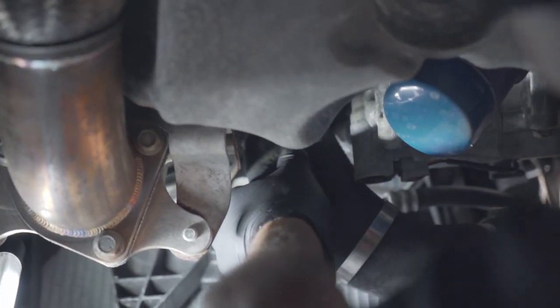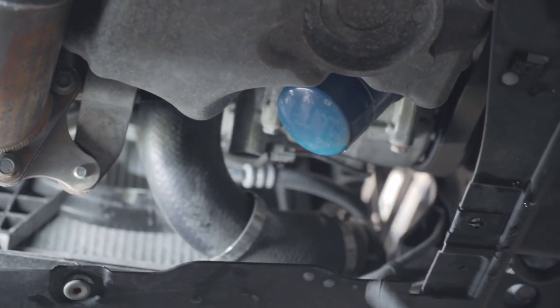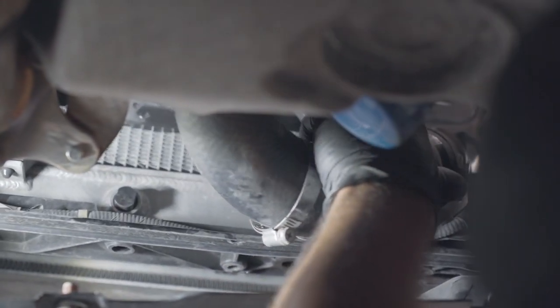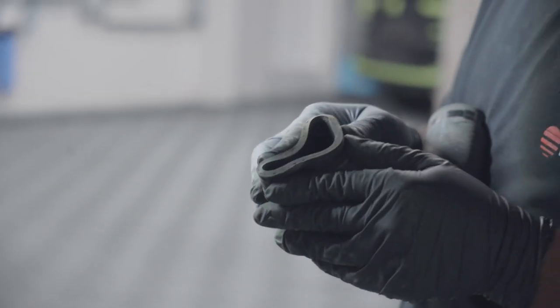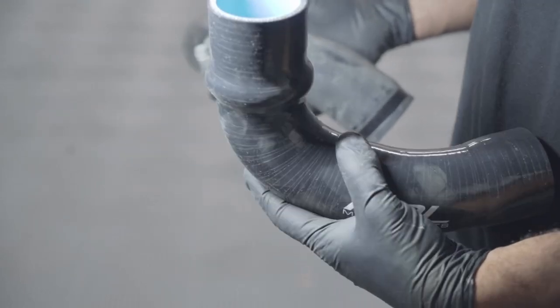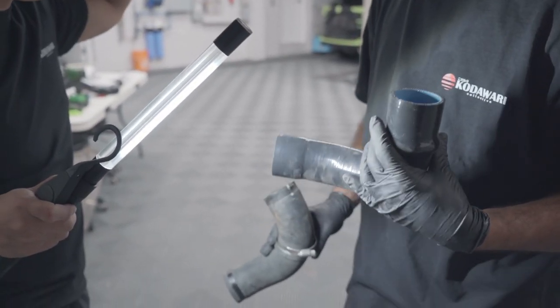Same thing on the opposite side — squeeze it and pull that out. You can see this one is kind of like your squishy rubber deal. The easiest way to do this without losing track of what goes where is to just do one at a time. I'm going to pop that on and get the clamps to match. Inside you've got your details of where it goes.